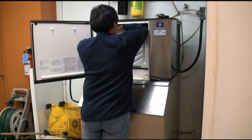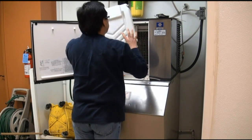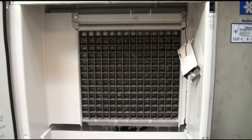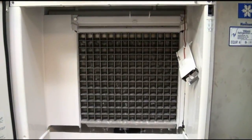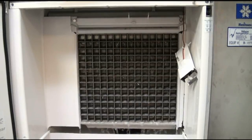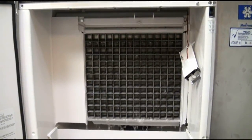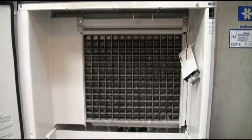To install the Ice Wand into this Manitowoc ice machine, we need to remove the water curtain to reveal the evaporator assembly where the ice is made. Commercial ice machines are an open system that draws contaminants and airborne microorganisms from the air while the water continuously cycles over the evaporators to generate large volumes of ice.